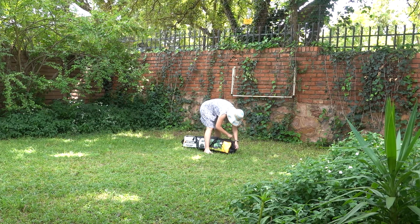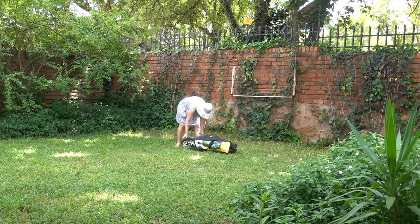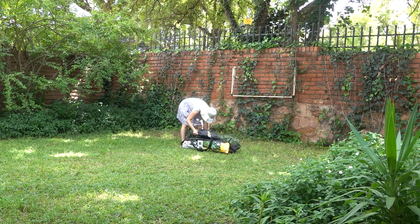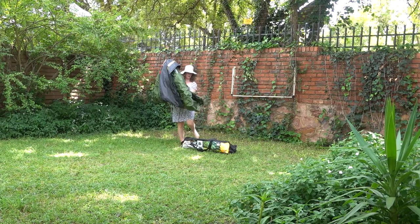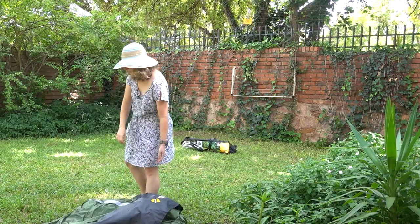The packaging states that it requires two people to set up, and I think the reason is that it's a little bit difficult to get the flysheet on on your own. It is possible to set it up on your own — I have done it and will continue to do so — but it can be a bit of a struggle to get the flysheet on solo, particularly if you're kind of short like I am.